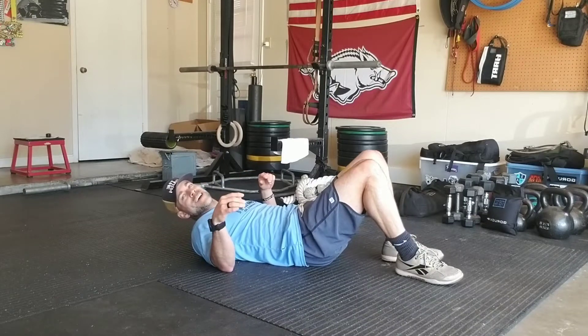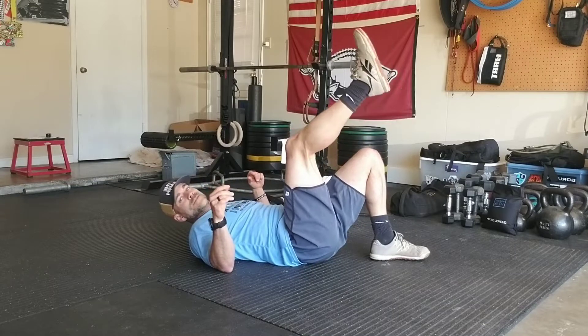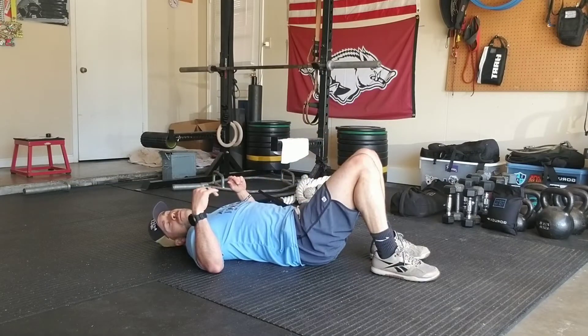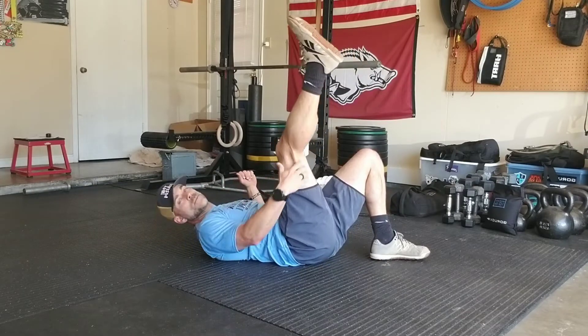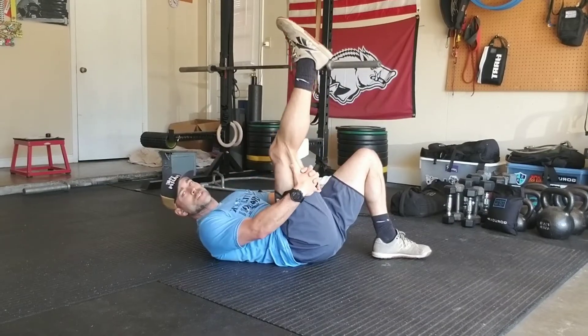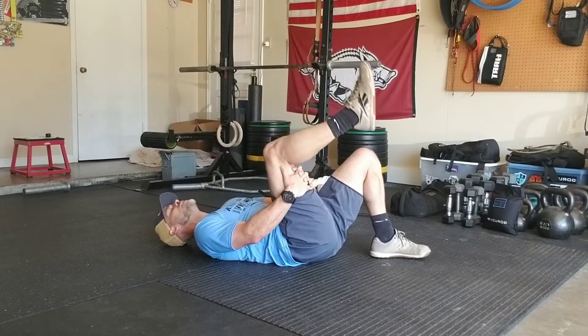Hey, what's going on — I hope you're well. Alright, lay on the ground with me and let's go through a beneficial mobility drill for the hamstrings and for all these muscles back here behind my calf muscle. This is the start position — take a grab right back here, a little bit above the back of the knee.